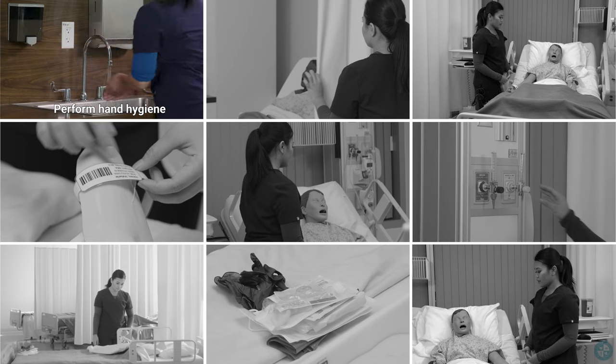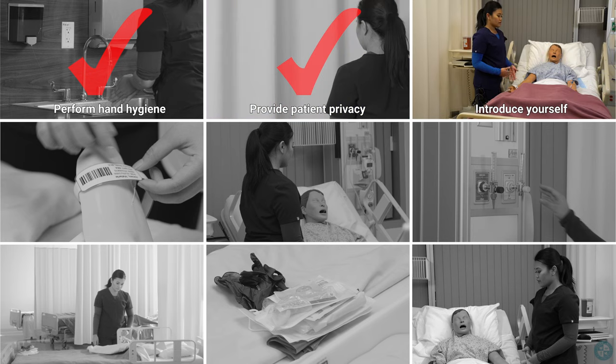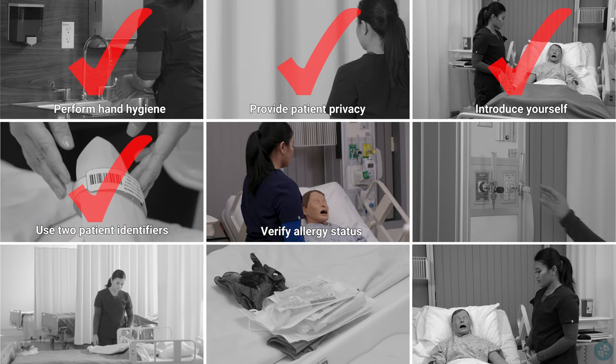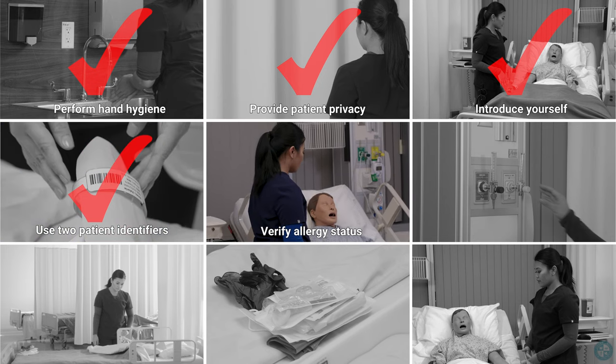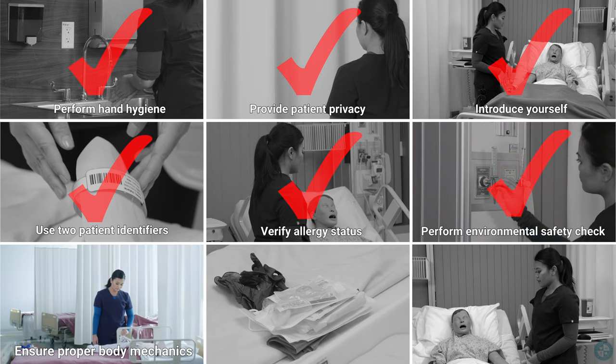Perform hand hygiene. Provide patient privacy. Introduce yourself. Use two patient identifiers. Verify allergy status. Perform environmental safety check and ensure proper body mechanics.